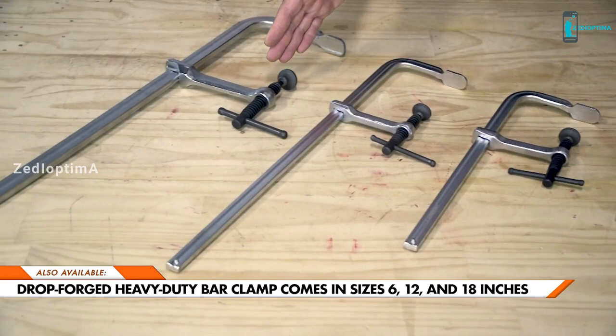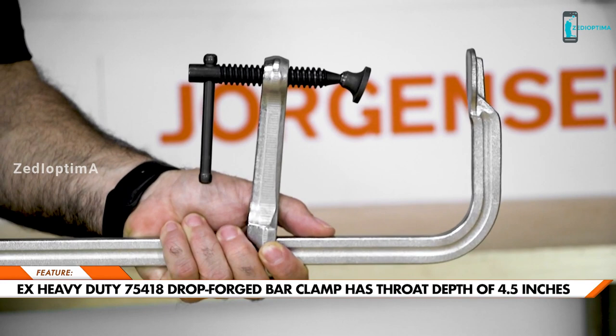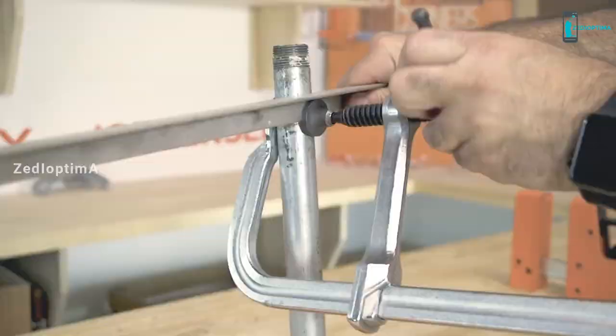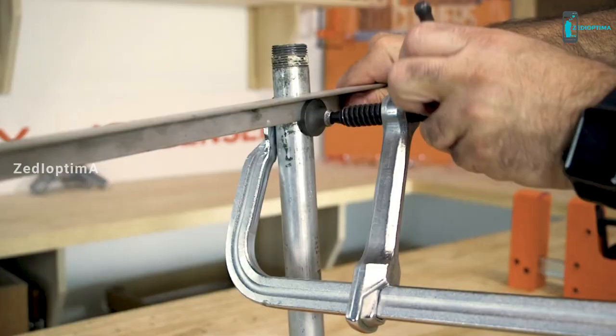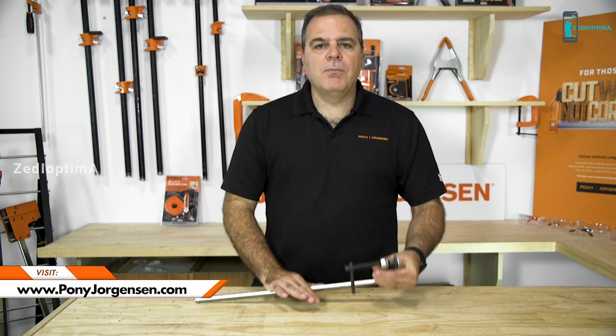The Drop Forge Heavy-Duty Bar Clamp is available in four sizes ranging from 6 to 18 inches. The Drop Forge Bar Clamps have a throat depth of 3 inches and a clamping force of 450 pounds. Note that there is a standard 18-inch clamp as well as an extra heavy-duty 18-inch clamp in this clamping family. The extra heavy-duty 75-418 Drop Forge Bar Clamp has a throat depth of 4½ inches and a clamping force of up to 1,000 pounds — perfect for heavy-duty clamping, especially metalworking and welding projects. For more information, visit PonyJorgensen.com.